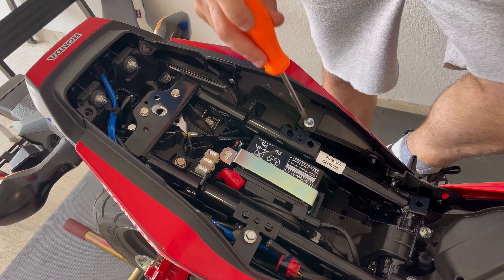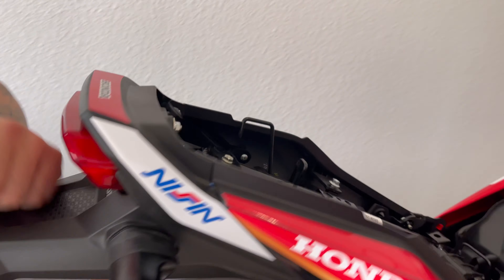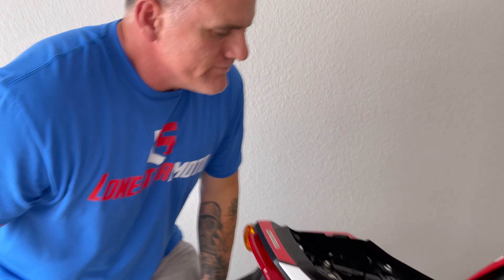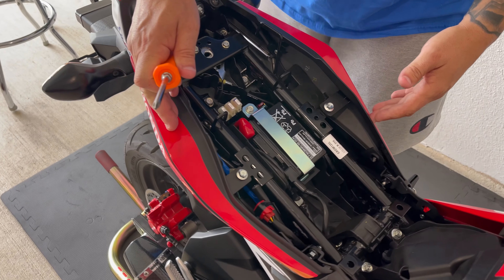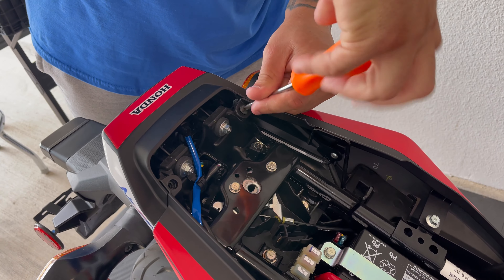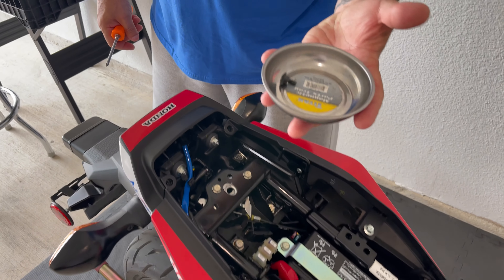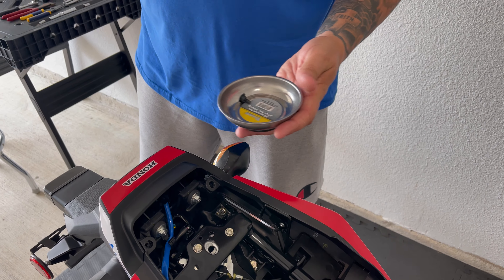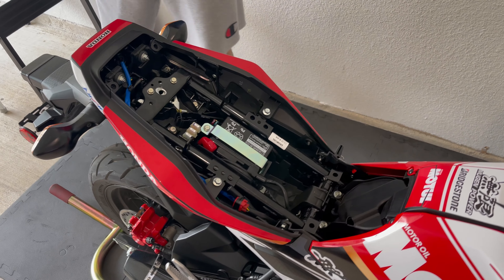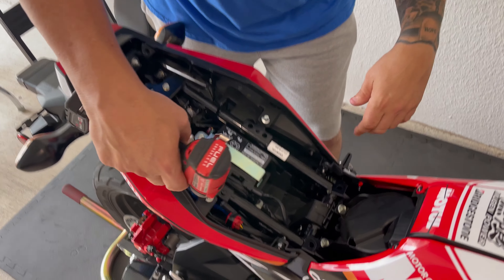Now that we've got the seat off, we need to remove these two 10 millimeter bolts, these two Phillips screws on the back here, and underneath the bottom, this Phillips and that Phillips right there. That'll release our side panel that we need to take off first, and then we can get the rear. The tools for this are just basic hand tools — a 10 millimeter socket and a Phillips screwdriver.